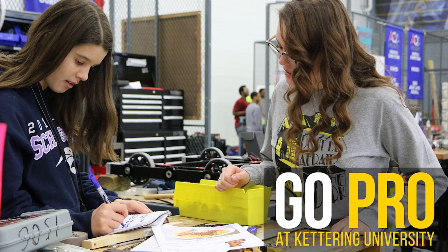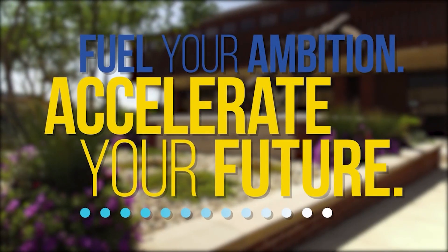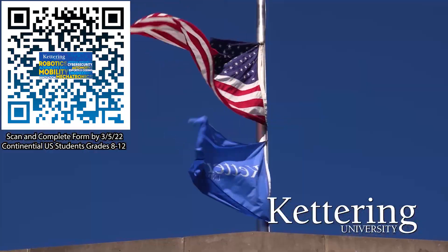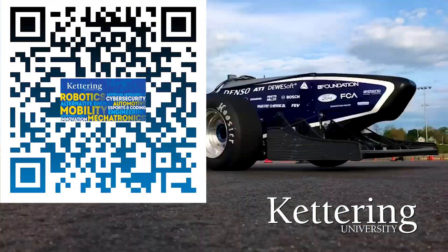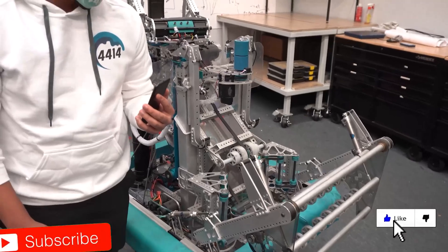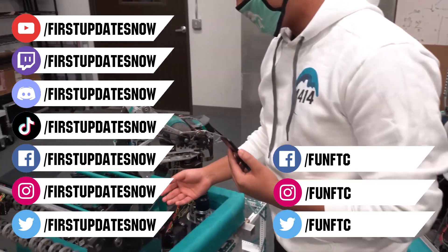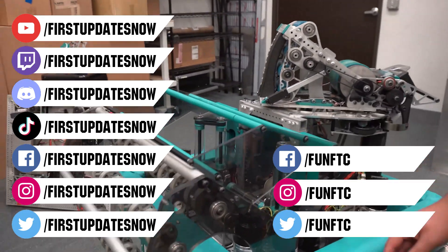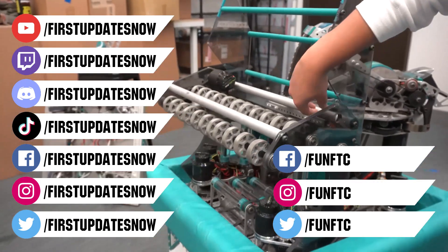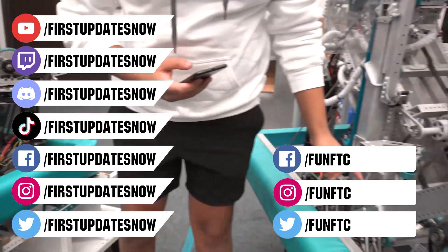Thanks to Kettering University for their support of this video. Over one third of Kettering's current students are former robotics team members. Go Pro at Kettering University and get a free t-shirt. Students in grades 8-12 in the continental US, scan the QR code and complete the form by the date on screen. Don't forget to like, subscribe, and ring the bell to stay up to date. Watch our live shows at twitch.tv/firstupdatesnow, join our Discord at discord.gg/firstupdatesnow, and check out FUN FTC and First Updates Now on Facebook, Instagram, TikTok, and Twitter.